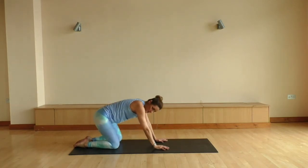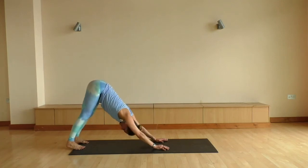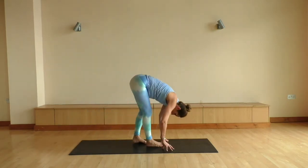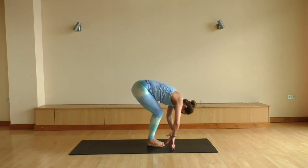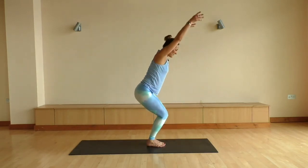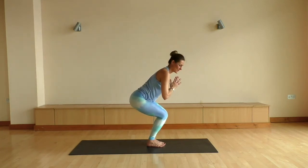Push yourself back into a child's pose just for a few breaths. And from here, let's come into a tabletop position. Tuck the toes. Push yourself straight back into your downward dog. We're just gonna take a little stroll to the top of the mat, this time bringing your feet together. Sinking your hips down nice and low. Big inhale, float your arms up. Exhale, bringing your hands to your heart in your chair pose.